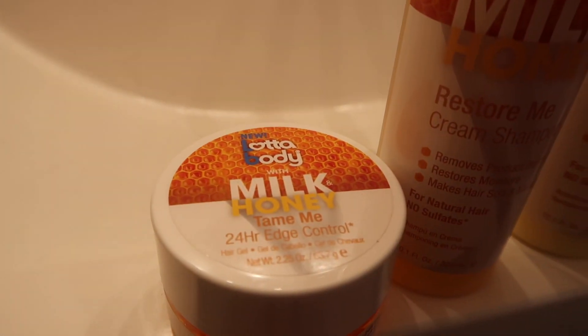First thing I do is make sure that I wet my hair all over, then I proceed to apply the shampoo. I'm making sure I distribute shampoo all over and just scrubbing, making sure I get rid of all the build-up and products from my hair. I make sure to shampoo my hair at least two times to make sure it's squeaky clean.